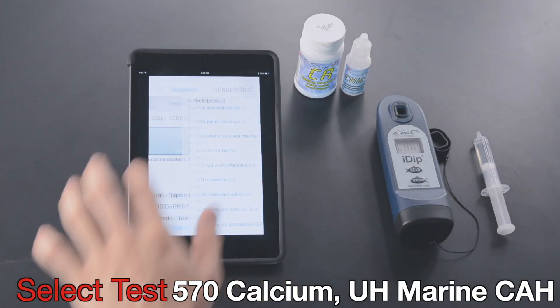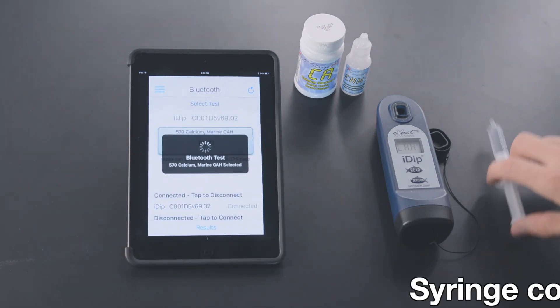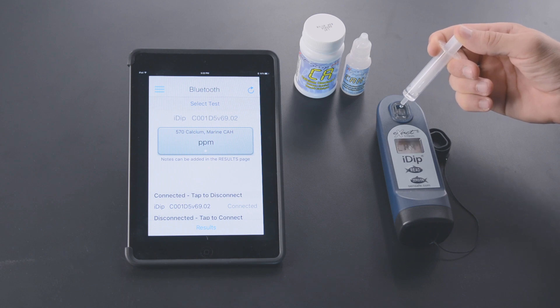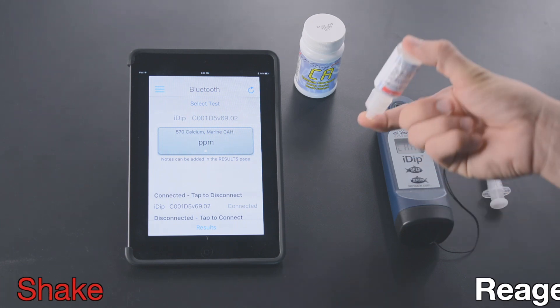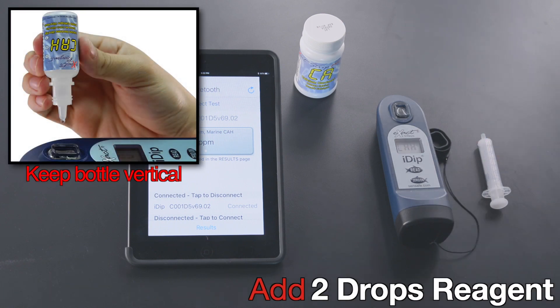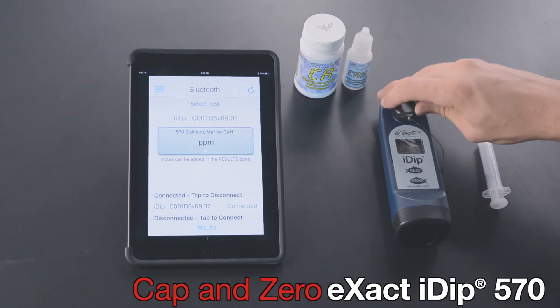Select Test. Add syringe content to cell. Shake reagent bottle. Add two drops reagent. Cap and zero Xact iDip.